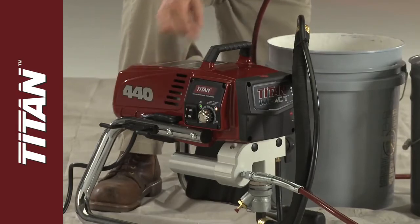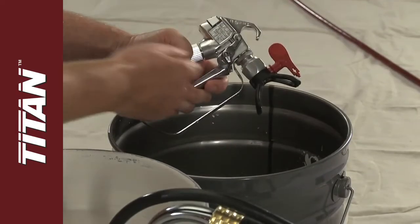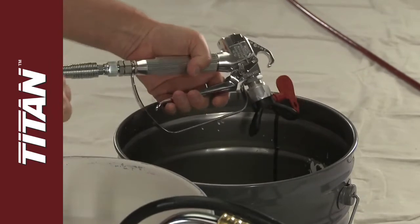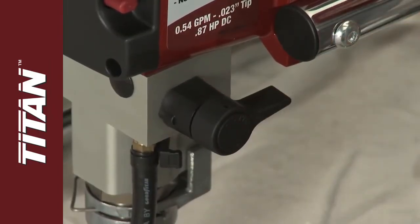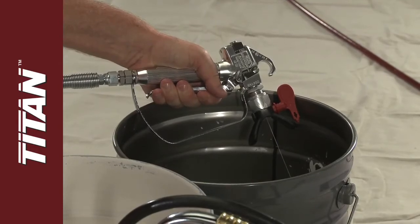Turn on the sprayer, disengage the trigger lock, and squeeze the trigger. Rotate the prime spray valve to the spray position. Hold the trigger until you see paint come out of the tip.